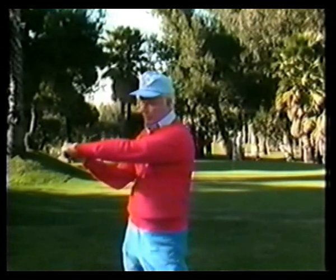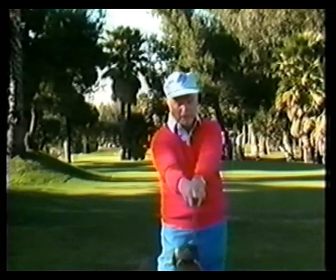When we return the left arm to the impact position, if we didn't uncock our hands, that club would never hit the ball. We've got to double up the speed of the club head to catch up with the left arm at the ball.